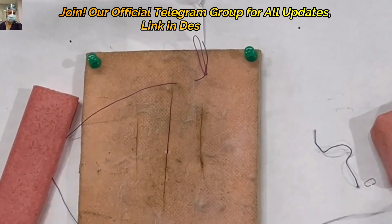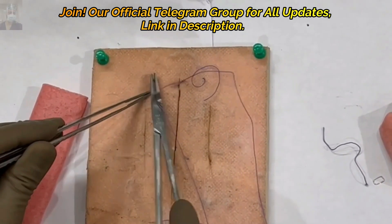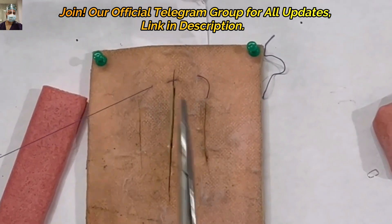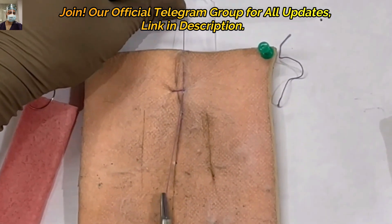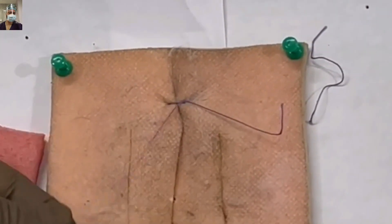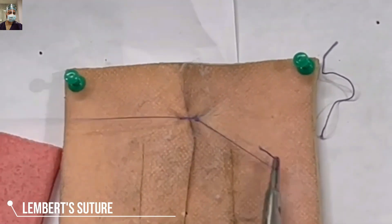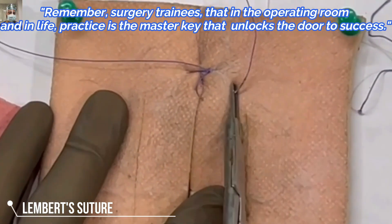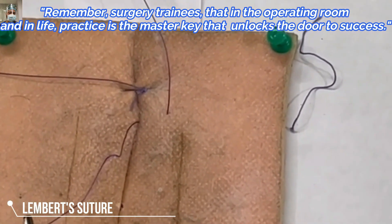We will demonstrate on this artificial dummy gut for better understanding, followed by a live demonstration of the surgery. This is a bit thicker pad and because of the pins it was not opposing well, but the gut is quite pliable. When you oppose serosa to serosa, you need to cover the incision line with the Lambert suture. We advance approximately five millimeters and keep repeating the suture.